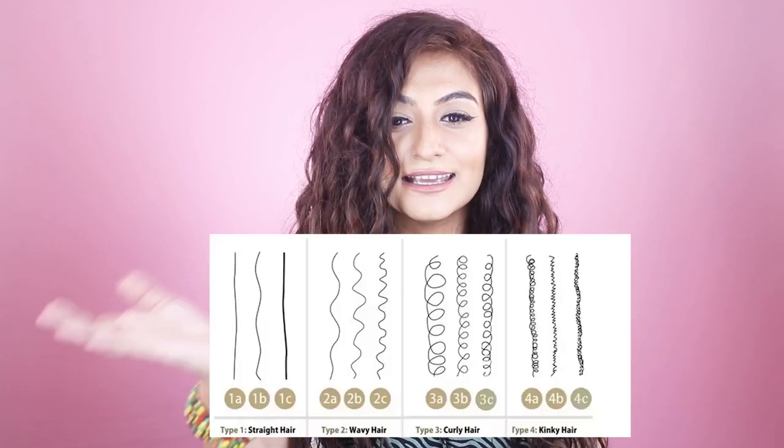Now let's talk about curl type. Curly hair ranges from type two to four — straight hair is type one. Types are divided into A, B, and C subcategories. Simply put: twos are wavy, threes are curly, and fours are coily. Type two A, B, and C are classified as wavy hair — loose S-shaped, mermaid curls. I have type two hair. Type three A, B, and C are curls or spirals ranging from a looser 3A to a tighter 3C, where the hair spirals rather than waves.